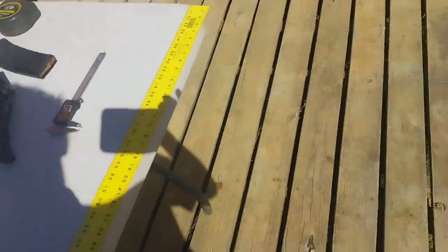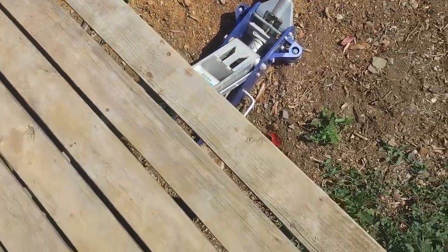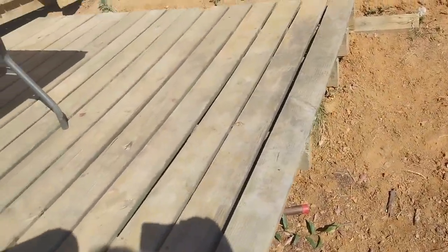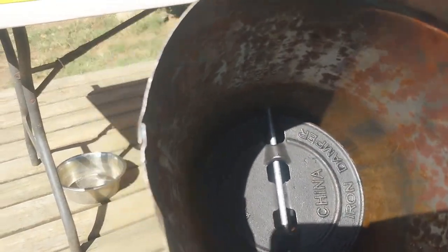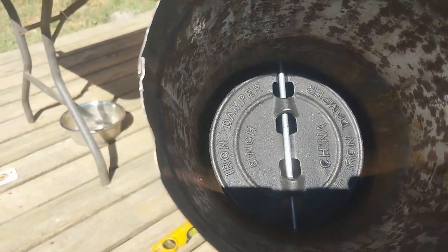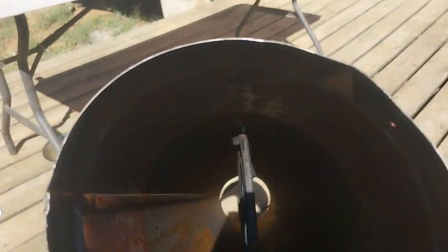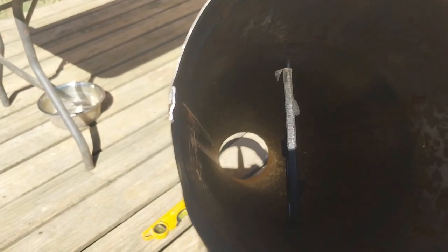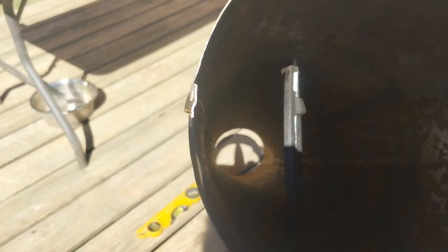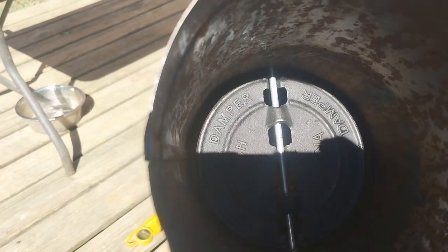Here we are back at the old stovepipe. I decided to do that off video because I had a little bit of an issue — it's such a tight tolerance, it's kind of a Chinese puzzle. But I'm going to try to look down inside here so you can have a look. There you can see the damper down inside there. There's the old damper — you can see it. Turn it and you get it like that. That is full flow right there — that'll let a lot of oxygen through there. A lot of smoke. It'll draw out the smoke and pull in some fresh oxygen. You turn it and you can really throttle that thing. Very fine control.